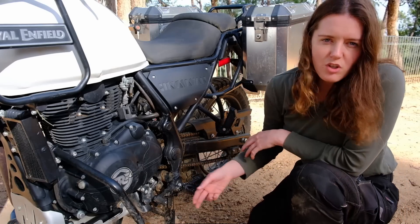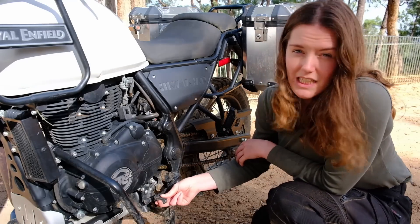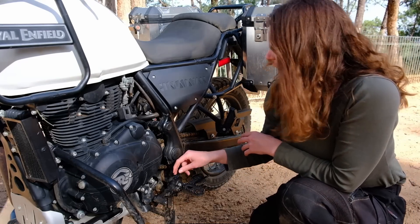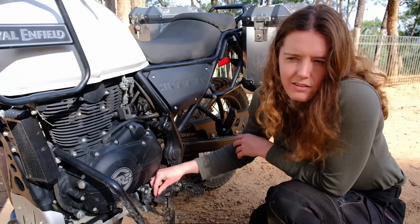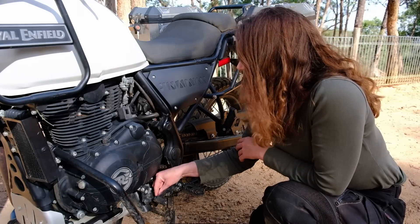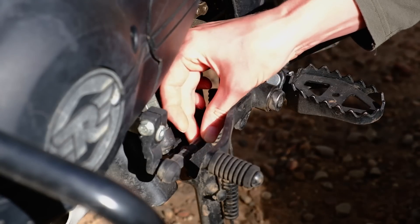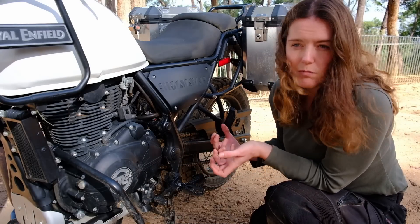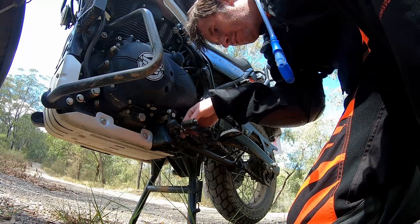When going off-road, one of the basic adjustments you should do is raise your gear lever so it's more comfortable to stand. What the Himalayan has, which I think is great, is this little fine adjuster. That means you don't need to take off the whole gear lever every time you want to change the height — you just turn a spanner.